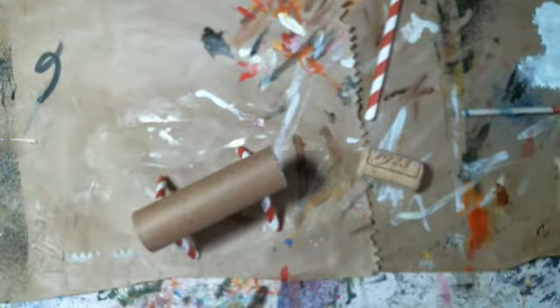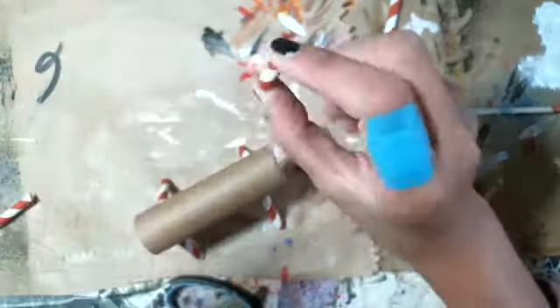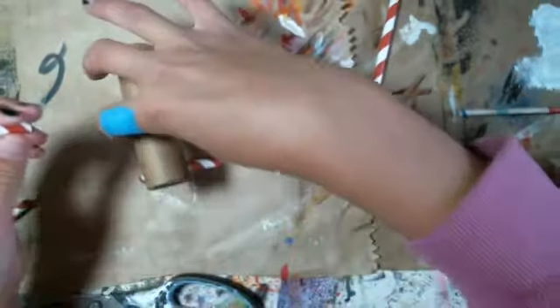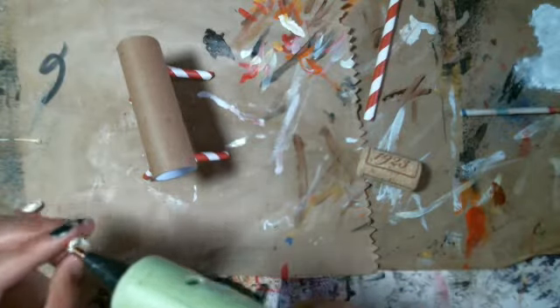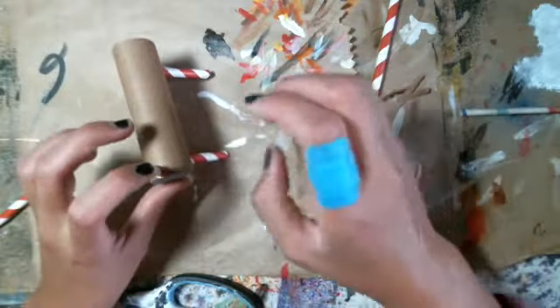Now I have to glue on the head right here. First, I'm going to cut a little piece of straw for the neck — that's as big as the straw it should be. Now we're going to put some hot glue right on to the straw, glue it right here, and then we're going to wait for that to dry.